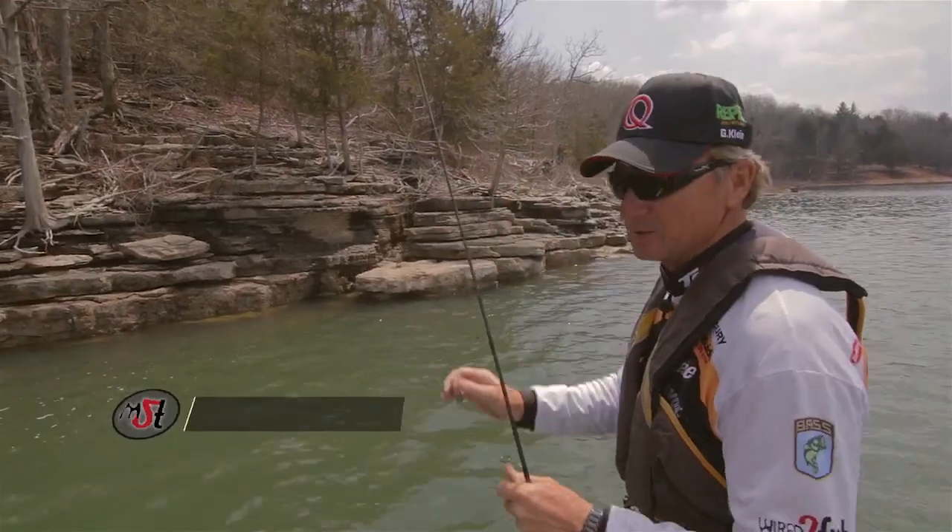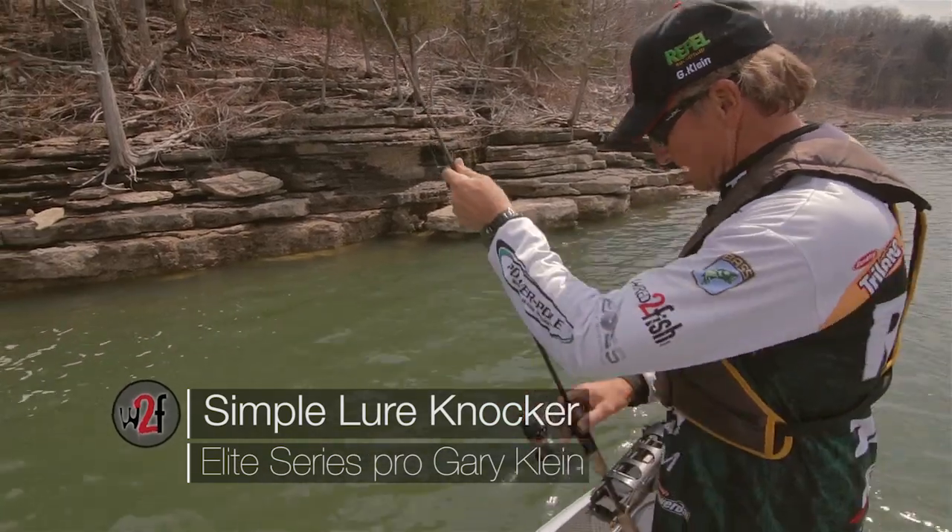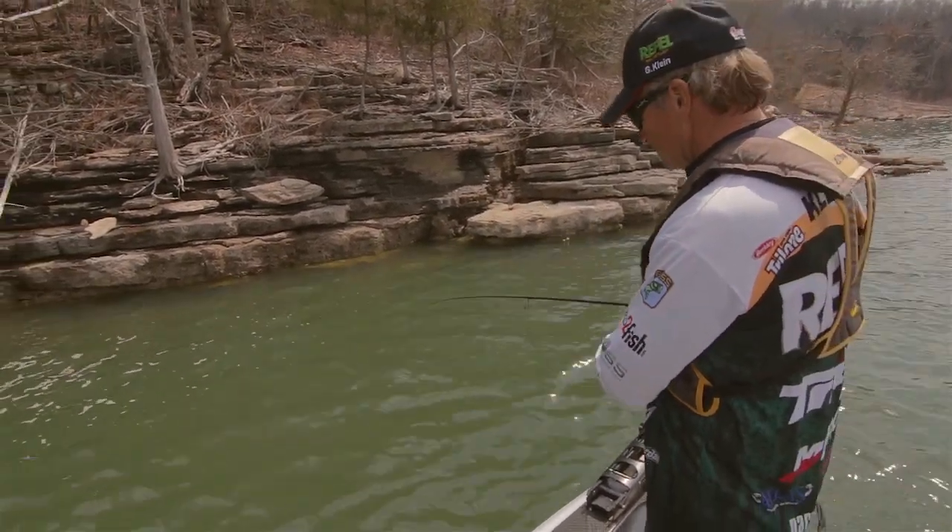A little knocker like this is so valuable. I always carry a bunch of them in the boat, especially when you're spinning rod fishing with light line, like a drop shot or anything.